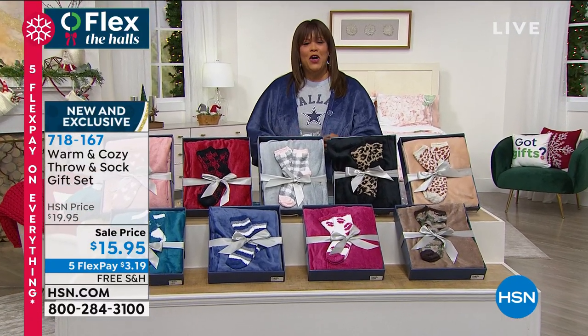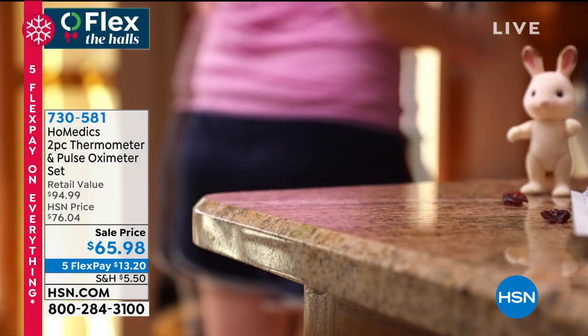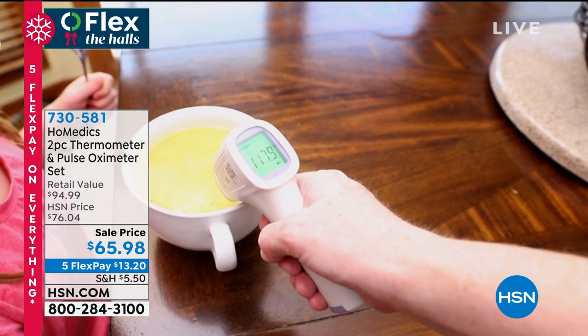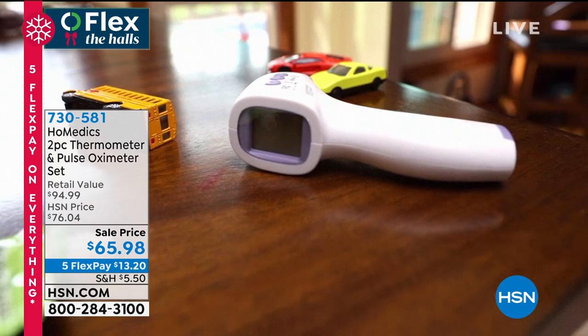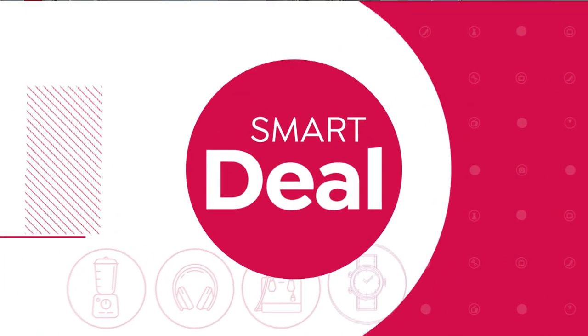Coming up, I have another must-have essential for your household — the Homedics two-piece thermometer and pulse oximeter set. This is a way to check your temperature before you even leave the house. You put this up to a baby with no fussing — just point it at their head. You can even make sure their soup isn't too hot or their milk isn't too warm. It saves your last several temperature settings so you can tell the doctor what your temperature was. The oximeter tells you how your heart is doing. It's $13 to get home — a must-have tool in your house.